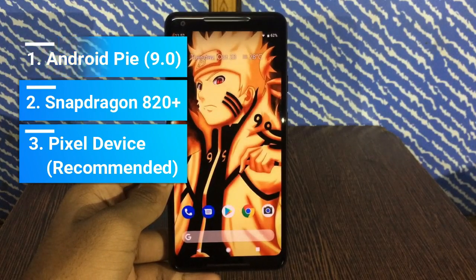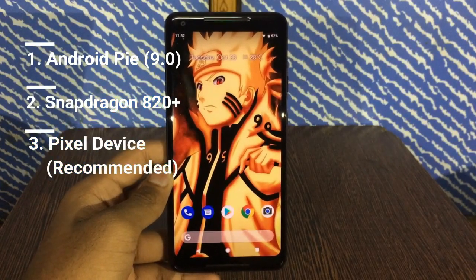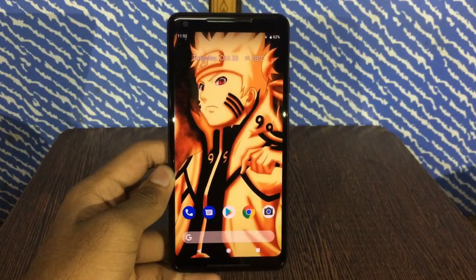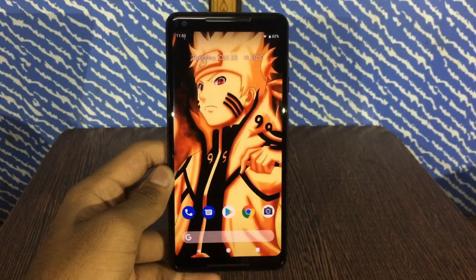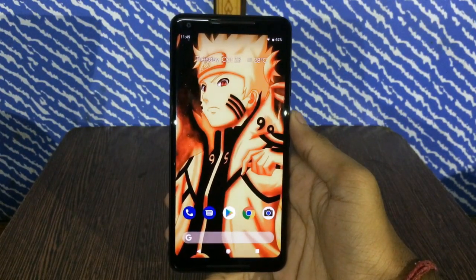For the Pixel 3 camera to work just fine, but I'm sure it'll work with any other device having a Snapdragon 820 plus processor. So first of all, there is a link in the description box below — just go ahead and download the Google Pixel 3 camera on your device.